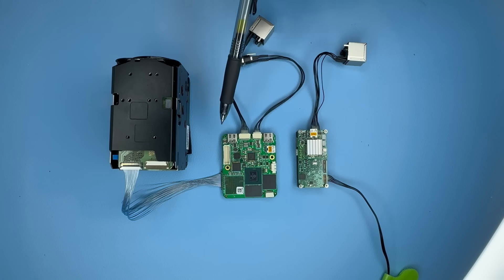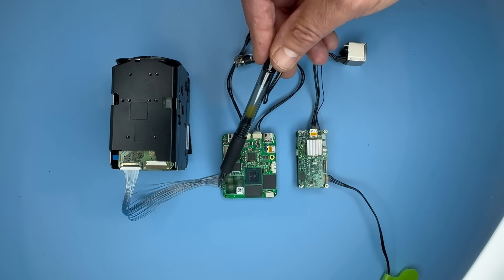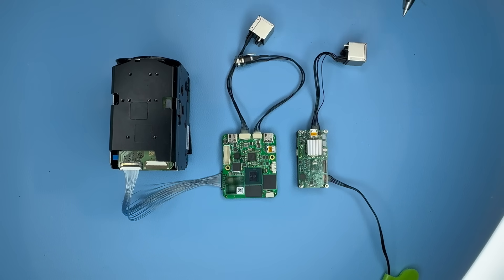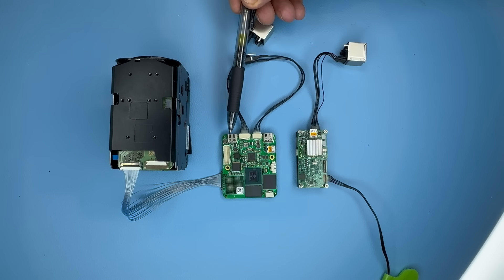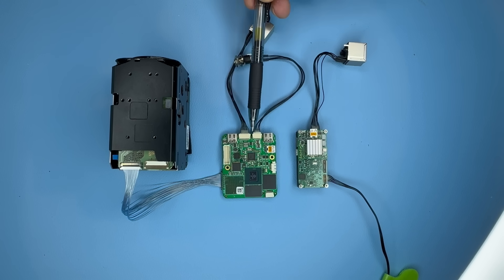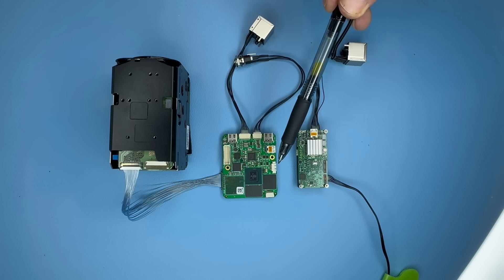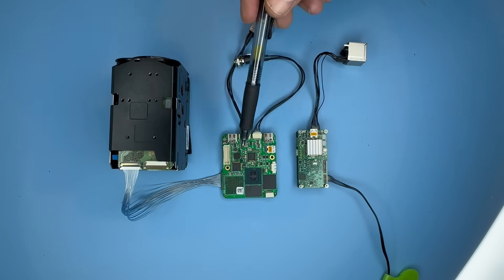The difference with the ZB is that the ZB has an LVDS interface, which is this interface here, designed to connect to a variety of Sony zoom block cameras. And on the ZB we also have two USB-C ports, as you can see there, which allow you to add USB-C cameras. We also have an analog interface on here for an analog camera or thermal camera. So that's the basic difference.